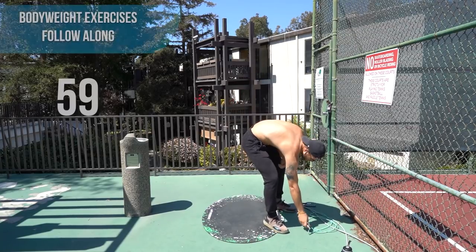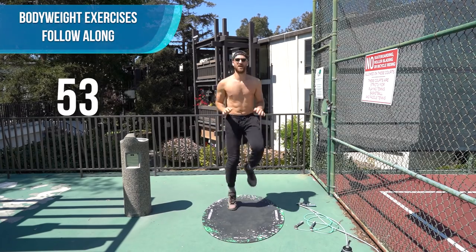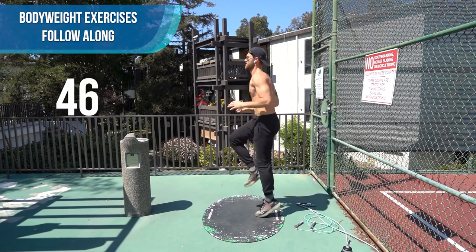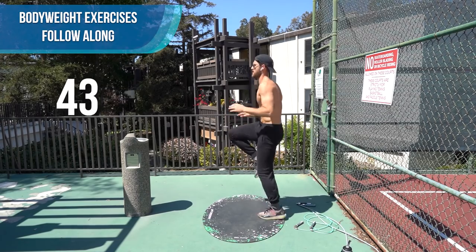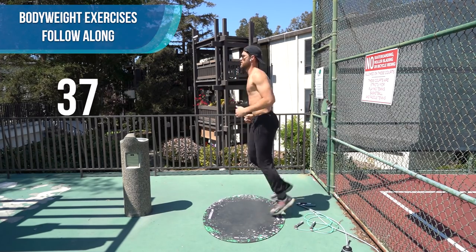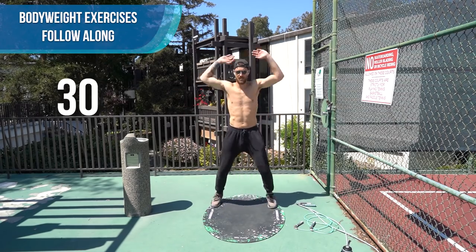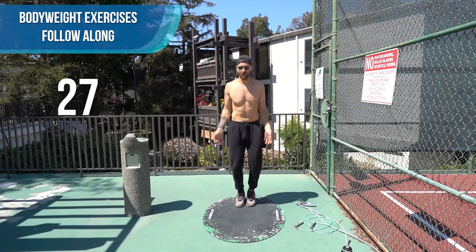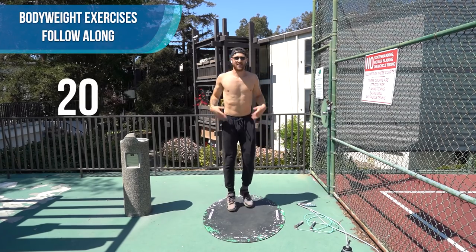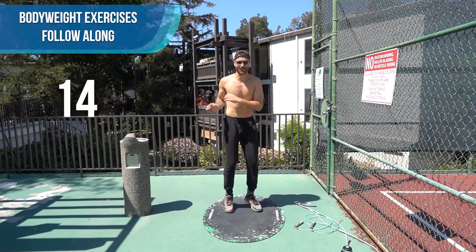Alright, first minute is up — put your rope down. We're going to do some plyometrics together, so follow along. Start with some high knees. Now let's drop some butt kickers. Some jump jacks. As you can see, I'm using the Crossrope mat which is great for bodyweight exercises too — it's really good for keeping a nice smooth swing to my rope. The rope doesn't get caught on it.